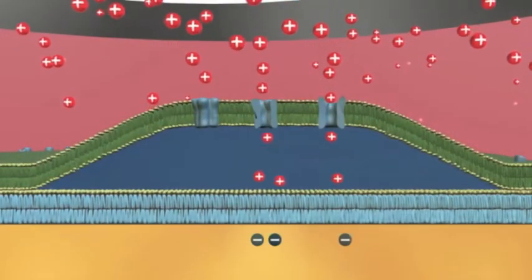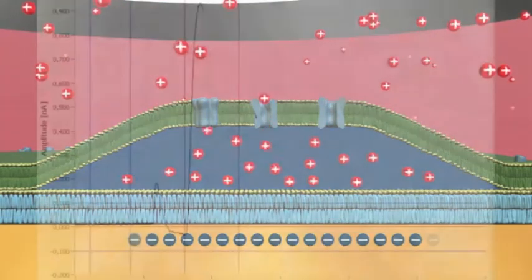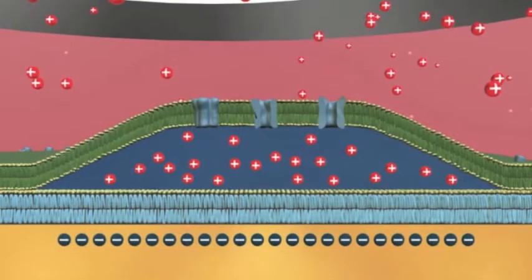The electrogenic transport activity brings about a detectable charging current to the capacitive coupled gold electrode. The trace of the resulting transient current is displayed in the scope window of the software. Within only a few hundred milliseconds, activation is completed and charge flow is equilibrated.